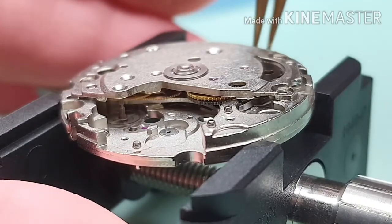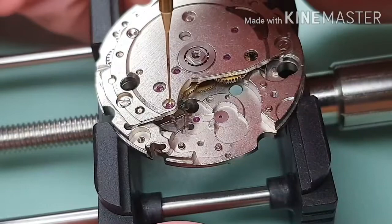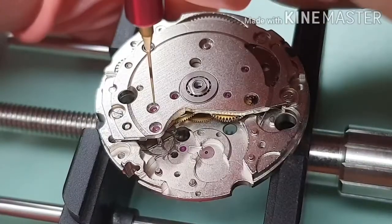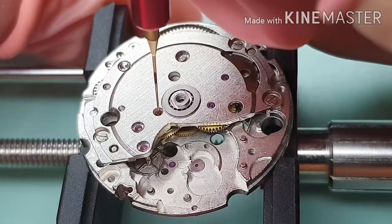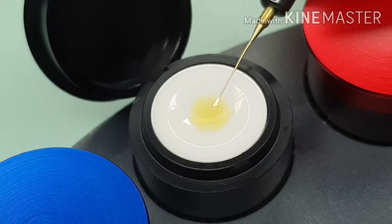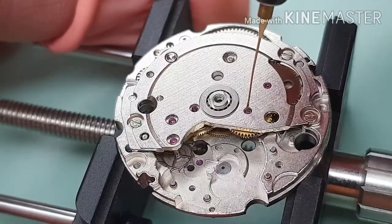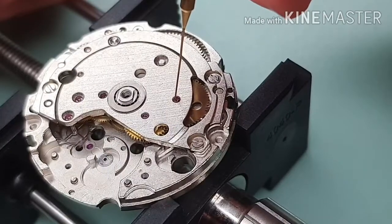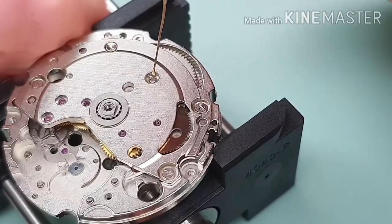Now I'm checking the operation. Moebius 9010 on the escape wheel, Moebius 9010 on the fourth wheel, and Moebius 9010 on the third wheel. That's D5 — D5 on the winding wheel, D5 on the reduction wheel, and D5 on the mainspring barrel.